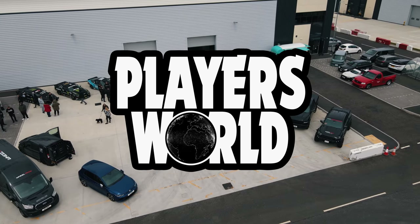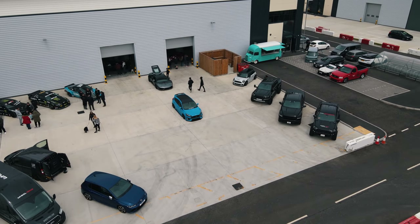What's going on guys, it's Max, welcome back to Players World. Today we're here at the Wheel Pros Open Day and we're going to check out some of the cars. We're here with Ash from Regal Autosport. Hi guys! I'm doing good, doing good - it's been a long old journey up here but I think it's been worth it.